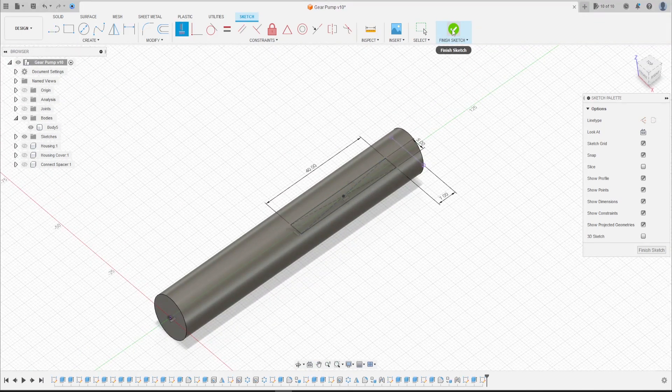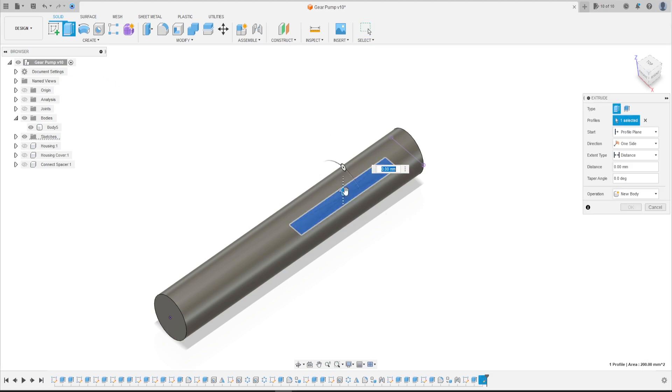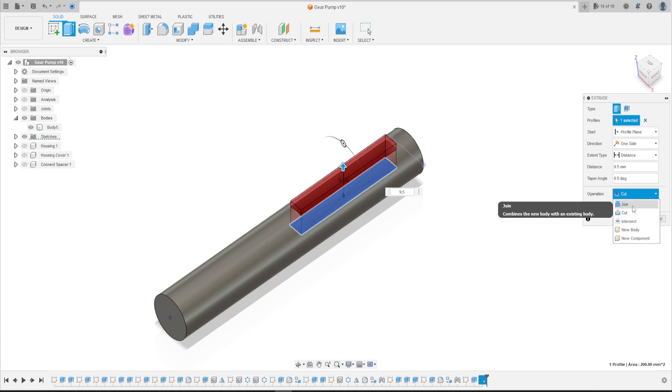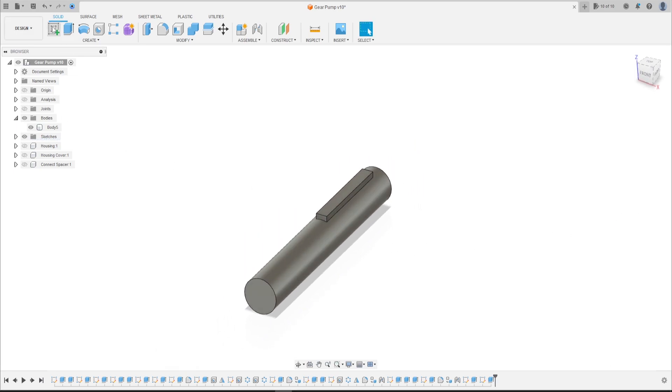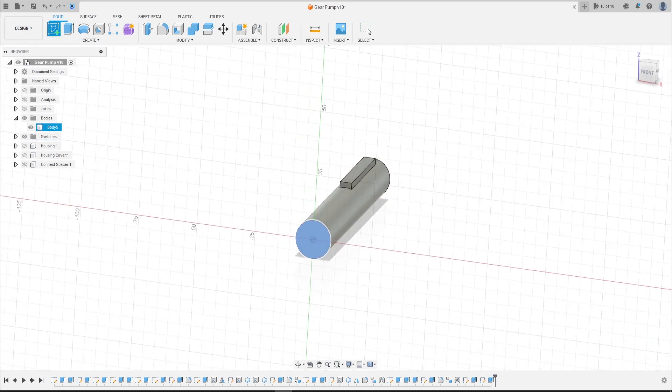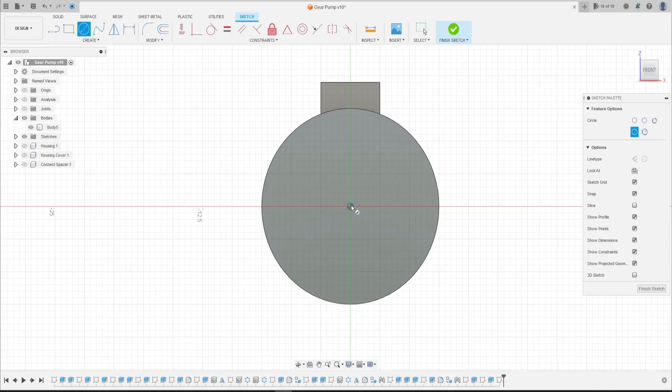We finish the sketch. Now go to Extrude, extrude this 9.5 millimeters — the operation here is Join — press OK. Now go to Create a Sketch and select this face here. Select a circle, make a circle here with 13 millimeters, press OK.